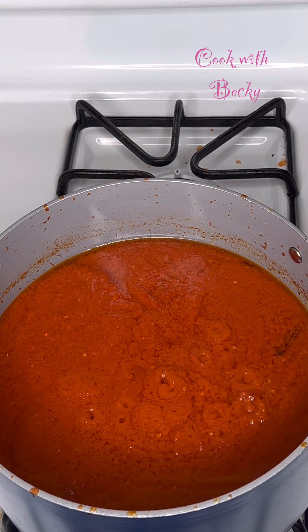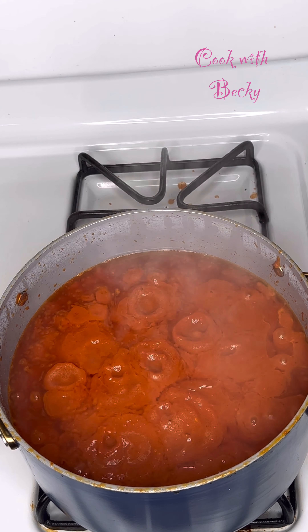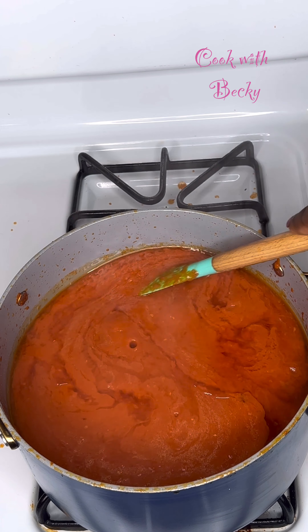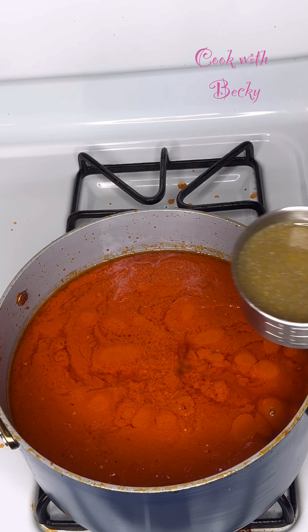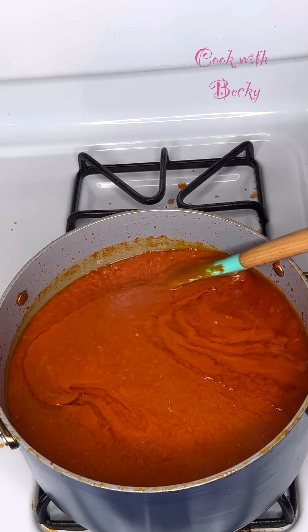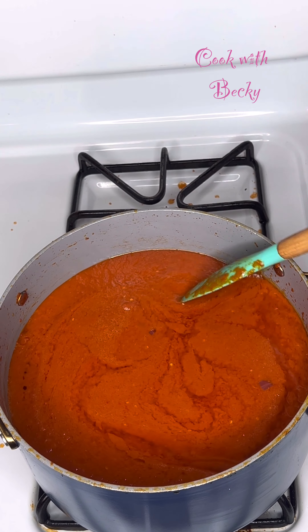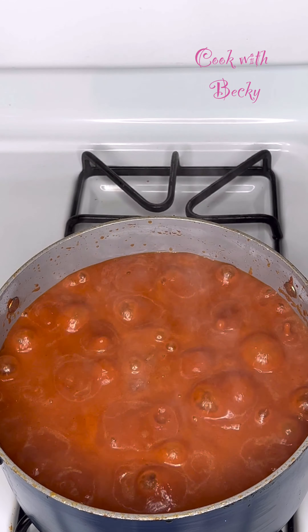We added everything and gave it a stir, and we covered this to cook. We went ahead to check on it, gave it a stir — you can see it is coming well together. We went ahead to add our turkey stock. Make sure you do not miss this part. We gave it a stir again and covered this to continue cooking. Make sure you don't season before adding your stock so you don't over-season.